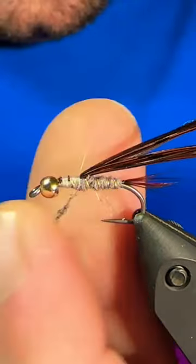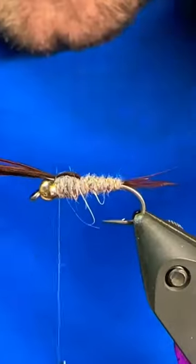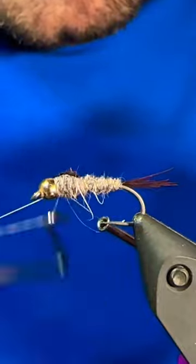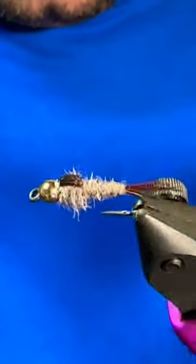Grab a little bit more of the hare's mask, dub a thorax and then you can pull the pheasant tail back over, tie that off with some good wraps, trim out the excess, give it a whip finish and brush out some legs and you're ready to catch them up.